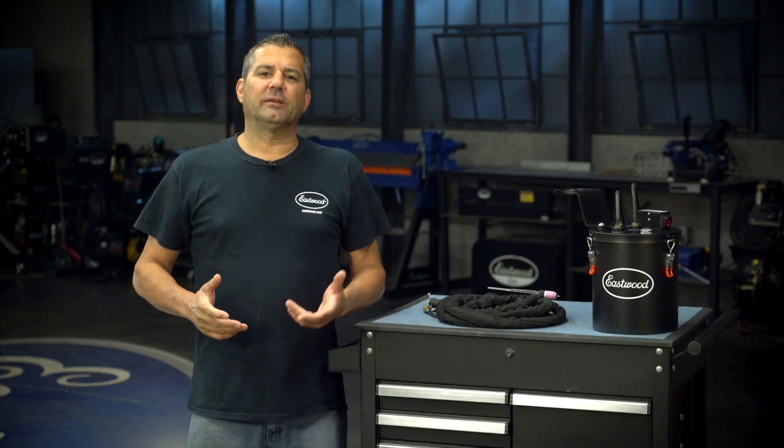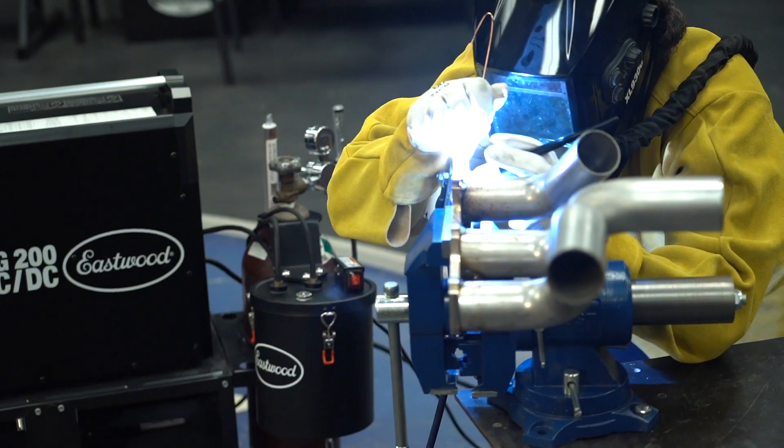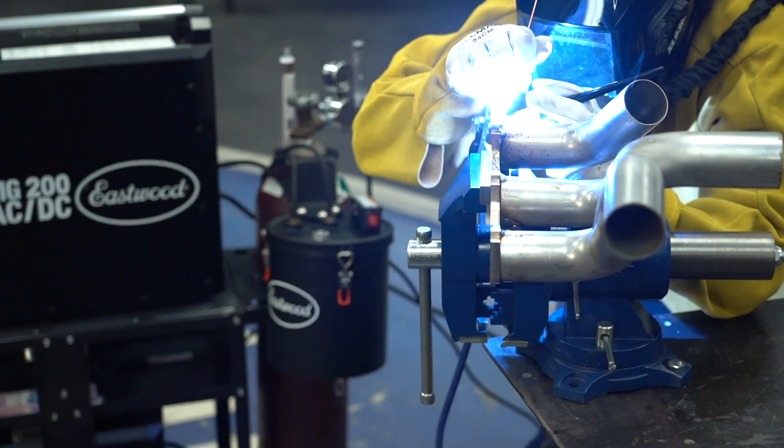And the last thing — TIG welding is enjoyable. We all know that. Welding with a 200-degree torch in your hand, that's not enjoyable. That's what this eliminates. It gives you that nice comfortable weld.